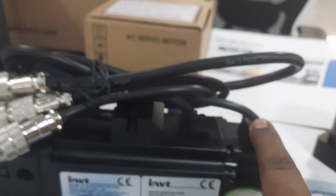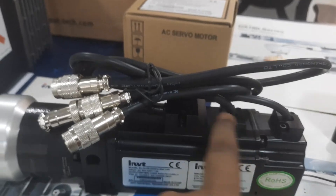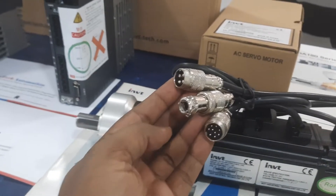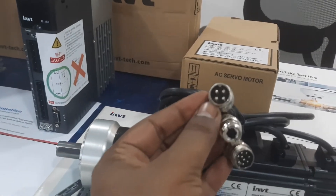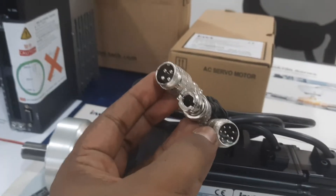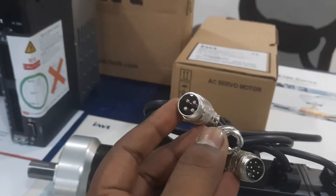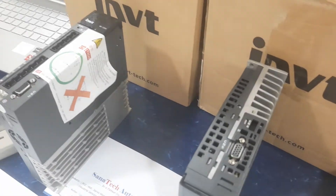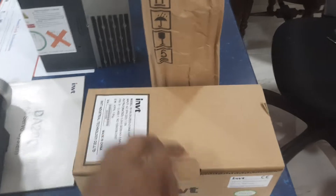This is the encoder part, this is the brake part, and this is the power part. There are three connections — one for the power, one for the encoder, and one for the brake. For the same motor we have a drive also, and this is also a petty pack, and this one is also a petty pack.